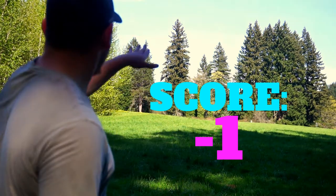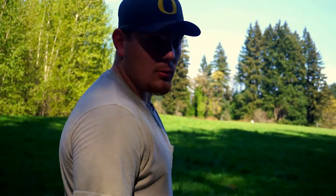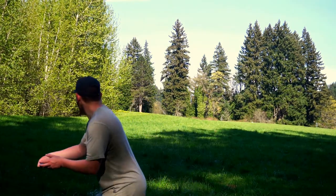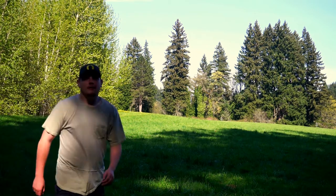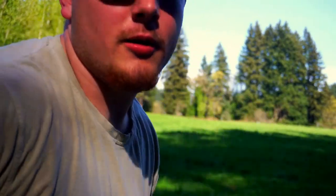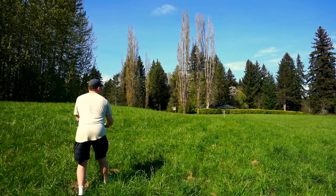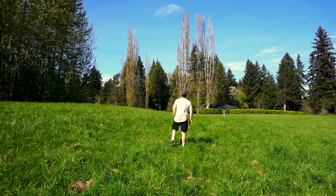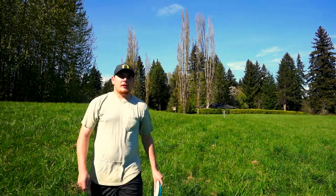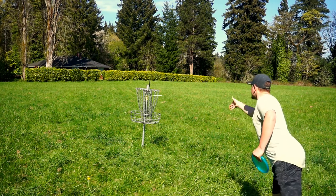You can't see the pin from here but it's up and over the rise there, I'd say probably about 280-290. I'm just gonna try and get a look, let's see what we can do. I grip locked that a little bit, we'll see what we can do from there. Came up about 100 feet short, I'm just gonna try and give it a bid from here. I had the line, came up a little bit short on the distance. Should be an easy par.